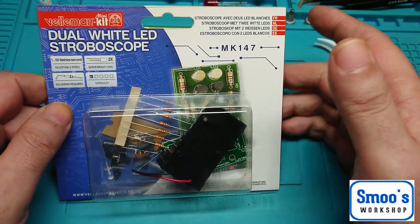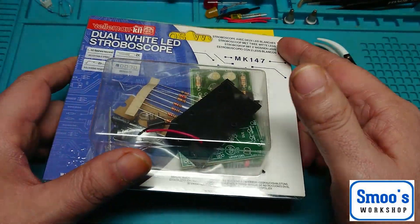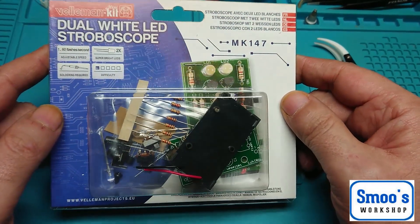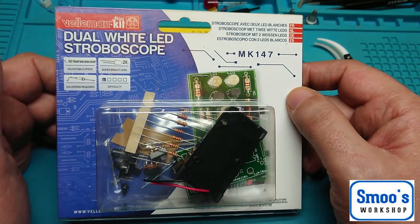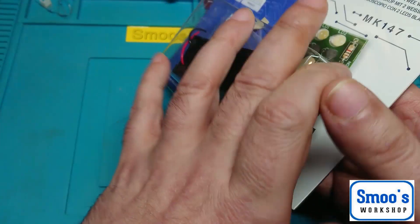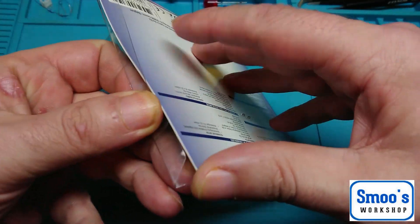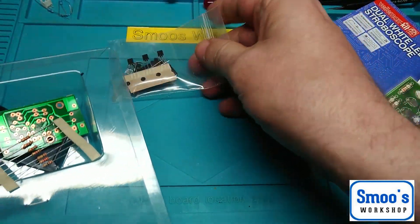It's available on Amazon for only £6.48 including delivery if you've got Prime — it's a rainy day kit. It goes up to 60 flashes a second with adjustable speed, it's got two super bright LEDs, and obviously you're going to have to solder it. The difficulty is rated 1, so it's not a difficult kit. Powerful flash effect, great for parties, skill models or as an attention grabber to observe moving parts. Also good for practising your soldering skills.